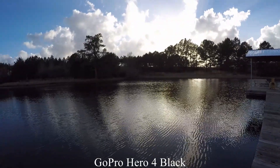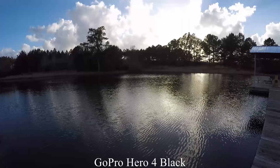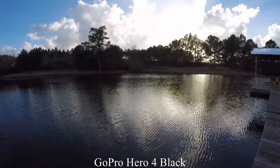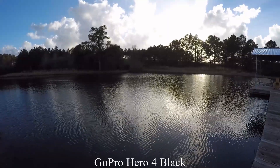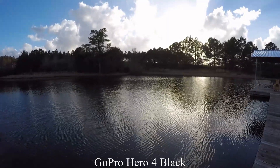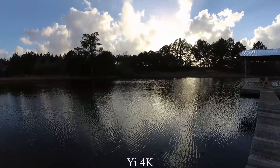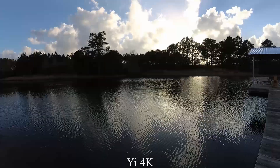Looking across the water with the bright reflection.